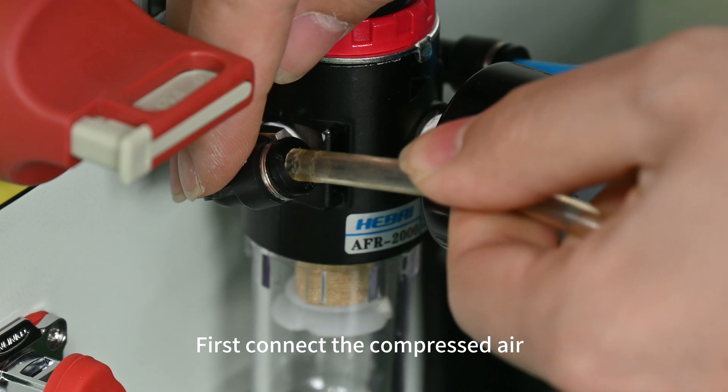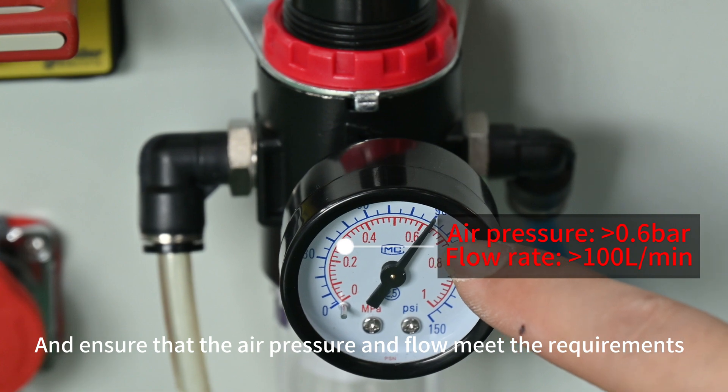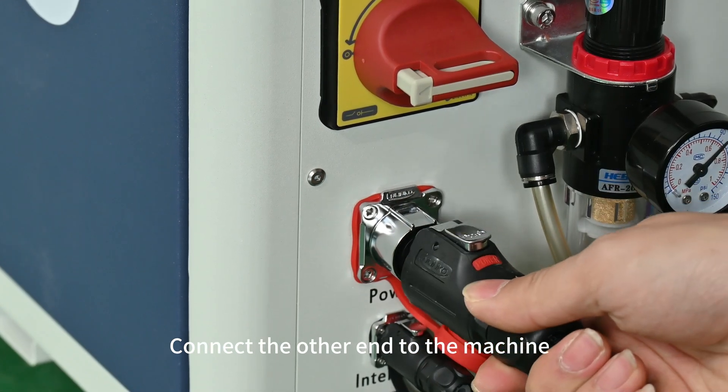First, connect the compressed air and ensure that the air pressure and flow meet the requirements. Connect the power supply as marked, then connect the other end to the machine.